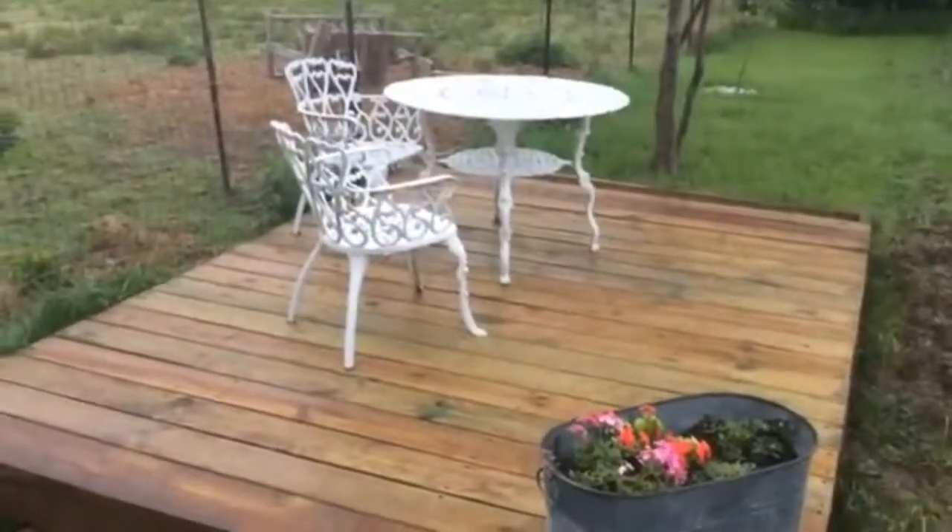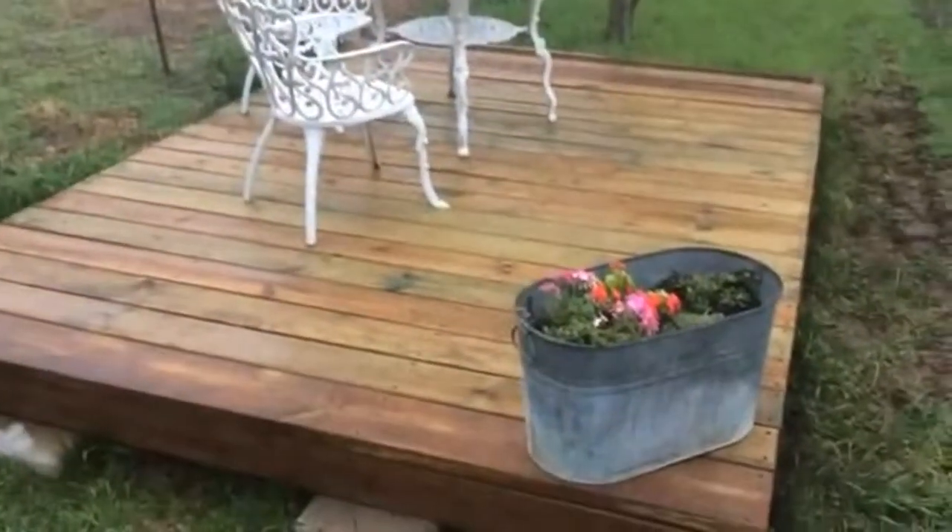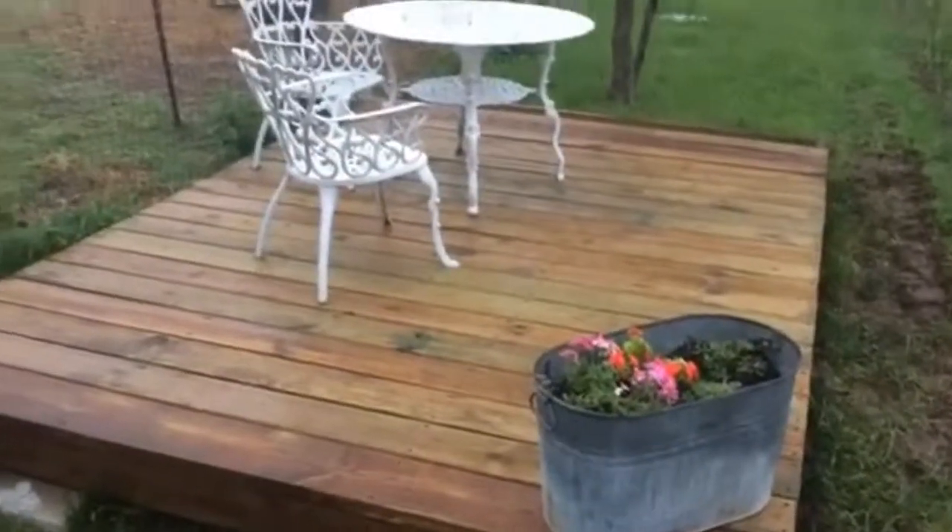There's a quick little video on the deck and how to stain it. Hope y'all enjoyed. Live well and God bless.